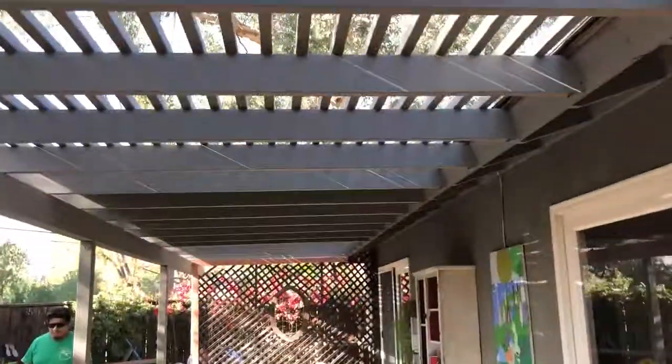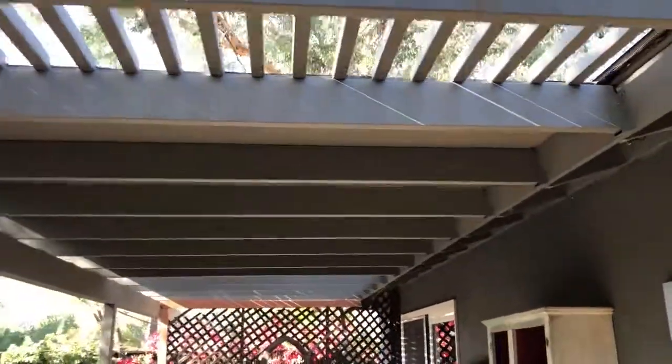We put two sections of roofing in this arbor to create an area where they'll have no moisture from the rain and a little bit more shade.